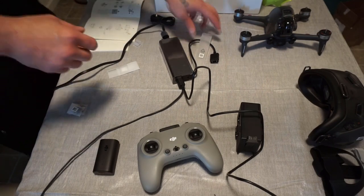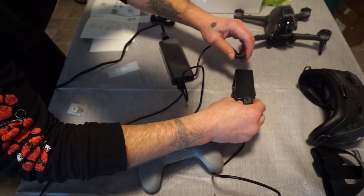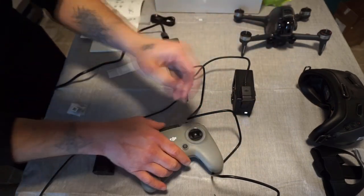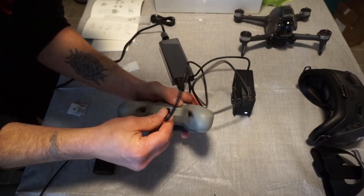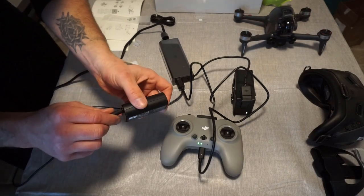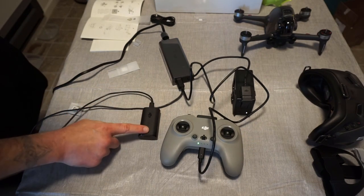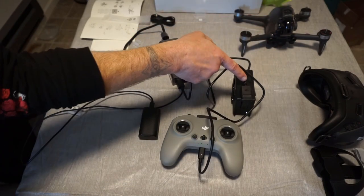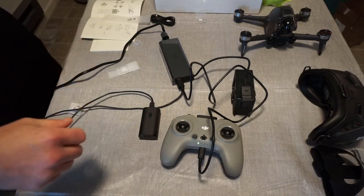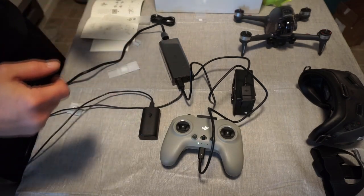All right, so everything's plugged in. Boom — all three batteries are charging right now: the goggle battery, the controller battery, and the actual drone battery. I'm going to do a rough estimate on exactly how long it's going to take to charge right out of the box. While we're waiting for the batteries to charge, we're going to check out the drone without the battery on it.